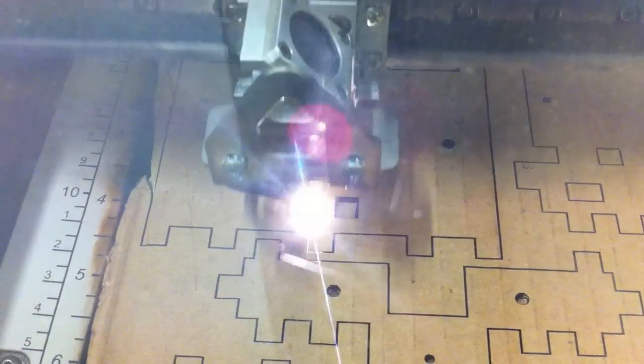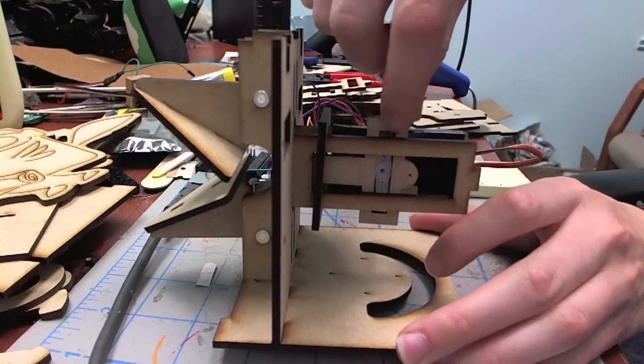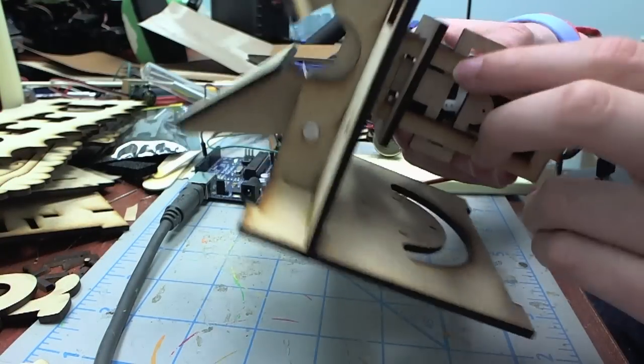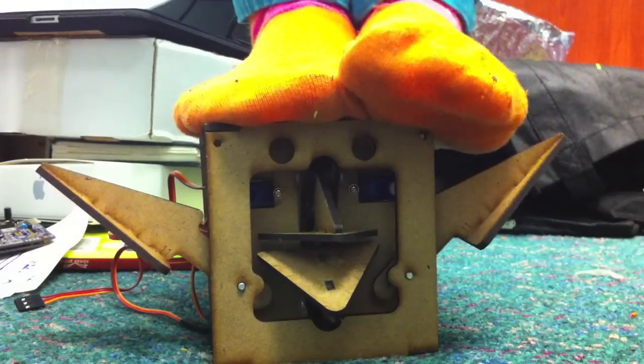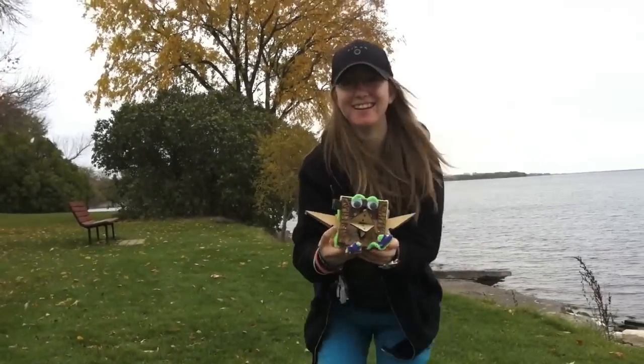RoboBird has evolved quite a bit from where it was a few months ago. The RoboBird Brain Board was completed and works great. Plus the design of the chassis was simplified and is quite sturdy now. The next step is to get RoboBird into your hands so that you can start building it.